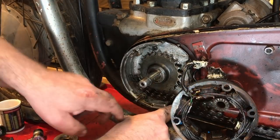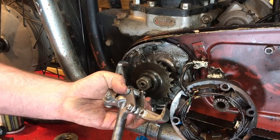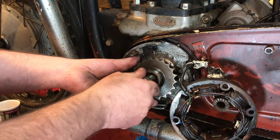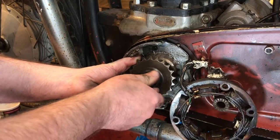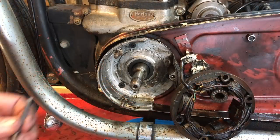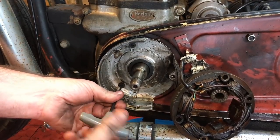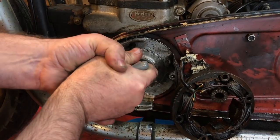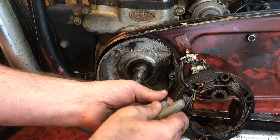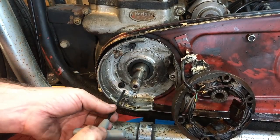Wow, that was easy! Give me a shock. These are actually 4mm Allen head screw bolts. Of course there's always one, isn't there? Let's get these two out first.